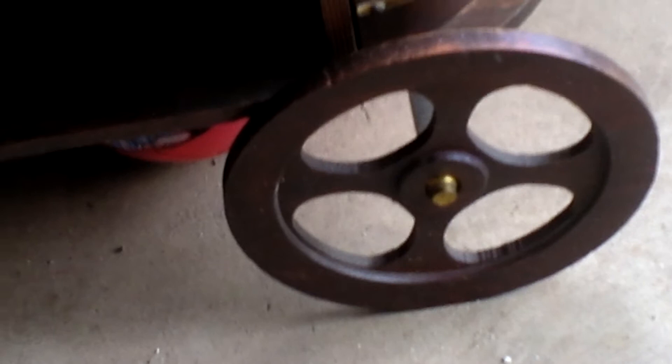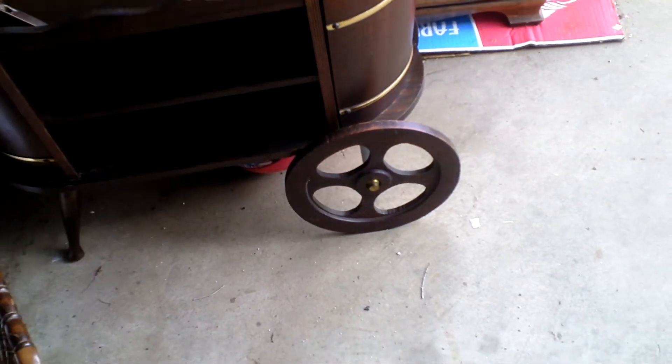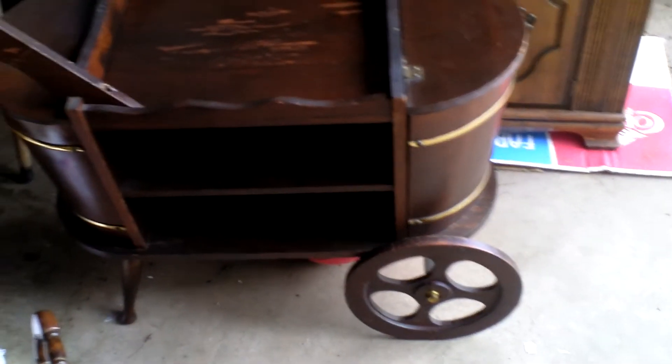The wood wheels, the brass couplings there. And this is an old tea cart.